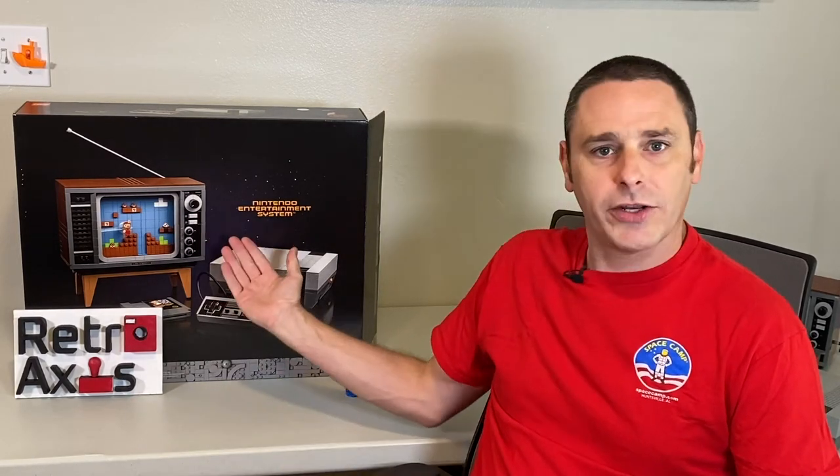Hi, welcome back to RetroAxis. On this episode, I've built a brand new Nintendo Entertainment System. Let's take a look.